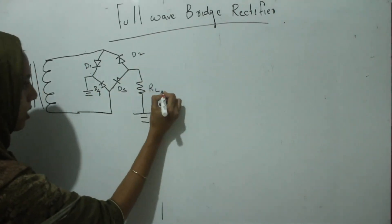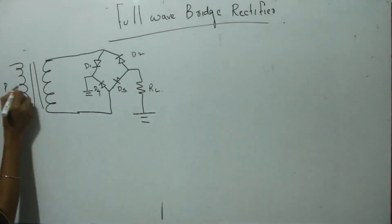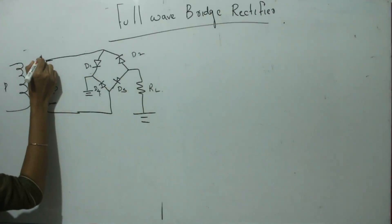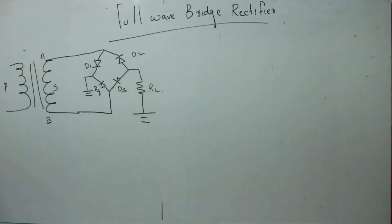This is the load resistance R. This is the diagram — this is the primary and this is the secondary. This is the A-end and this is the B-end. So this is the diagram of that full wave bridge rectifier.